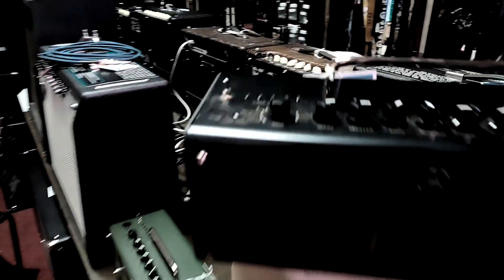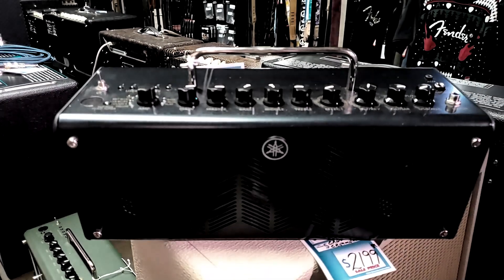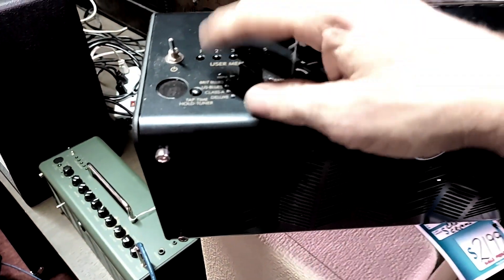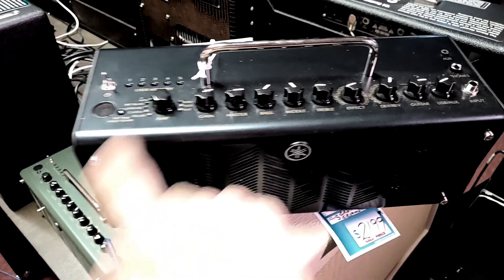And one of my favorite things — it comes in multiple flavors. This one here is the THR 10C — same amplifier but it actually has a different set of amp models built into it. So there's one for Brit Blues, there's a bass, there's an acoustic on here. I probably should have been playing this one.